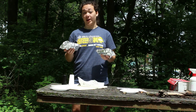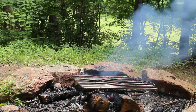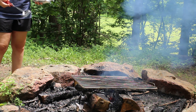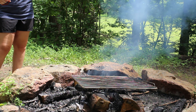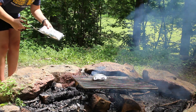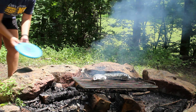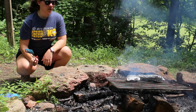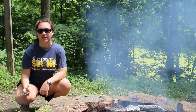So now our hobo meals are ready to be put on the fire. Today we're going to be using a grill rack to cook them. You don't have to do this — you can put them right by the coals if you want. We're just going to place them right on top. Be careful not to burn yourself. Fan the coals just a little bit to get the heat going. Now that the hobo meals are on the fire, they'll have to cook for 25 to 30 minutes, or just until the meat and everything is cooked on the inside.